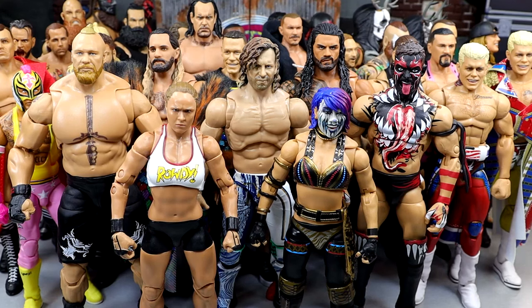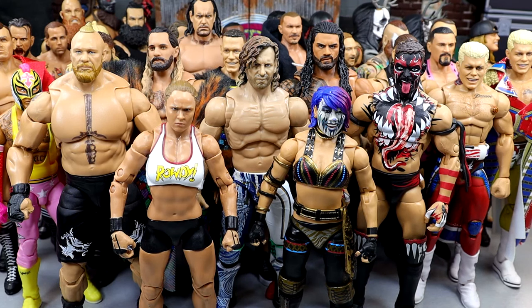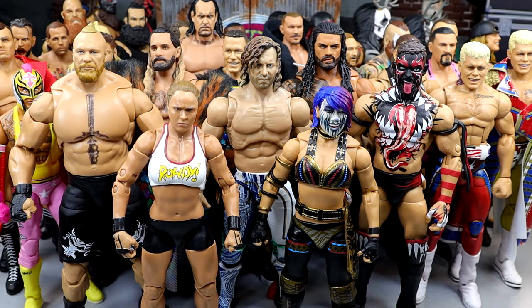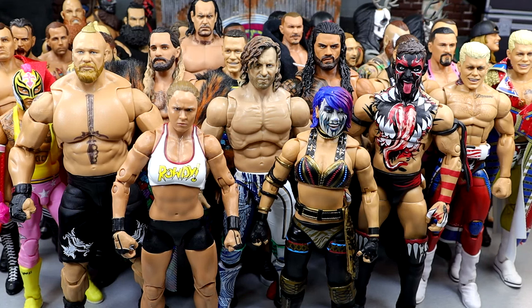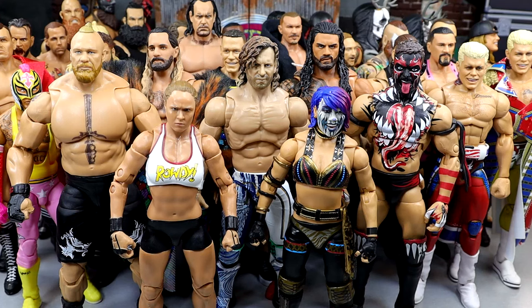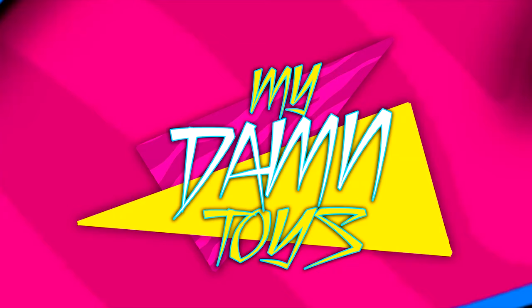Huge shout out to my man Rob again for the idea for the video — I hope you guys enjoyed it. Lots of things cooking behind the scenes that I can't wait to showcase. Patron members get to see all this stuff first and have already been behind the scenes getting exclusive content. Subscribe to the channel and follow me on Instagram, Twitter, and TikTok at MyDamnToys. I'll see you guys in the next video — have a blessed one.